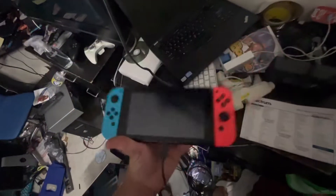Hello, my name is GeForce. How to charge your Nintendo Switch on a Wii U.